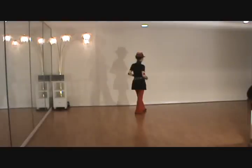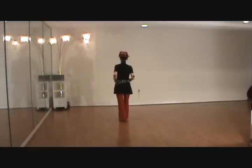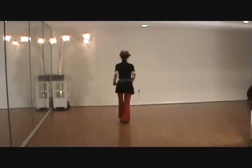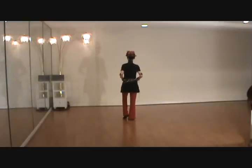Step back, close, back step — count 4 and 5. Rock back recover — count 6, 7 — kick ball — 8 — and into section 2.